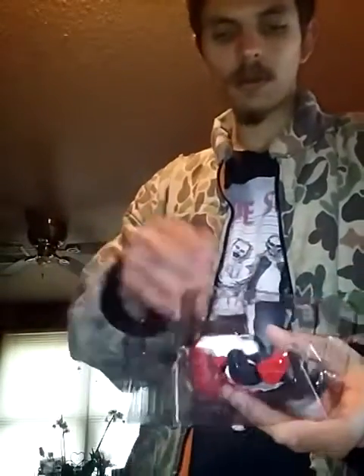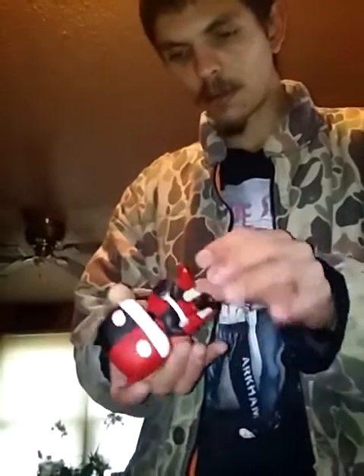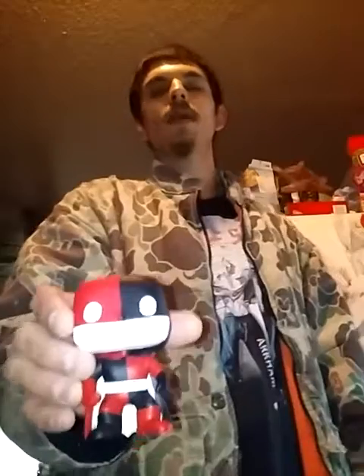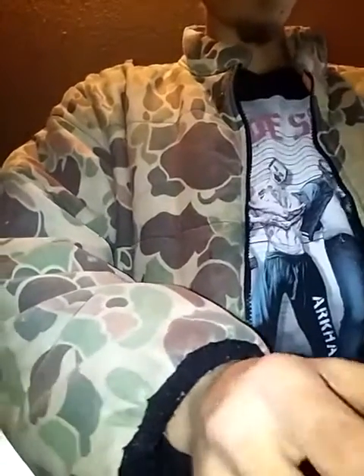You guys can see it — here's what it looks like out of the box. After I make this video I'm just gonna put it right back in the box because I don't want to mess it up. Anyway, this is what it looks like out of the box — you can see it. I like it, it's awesome. I got it yesterday like I said.